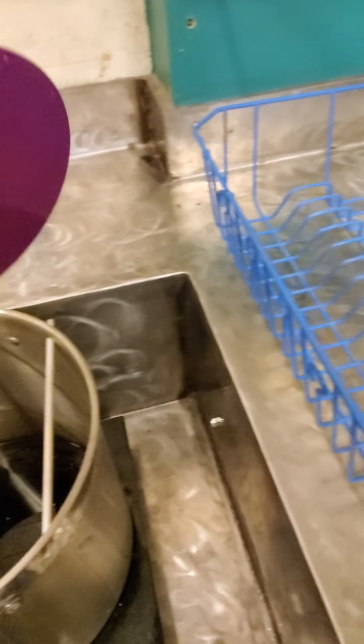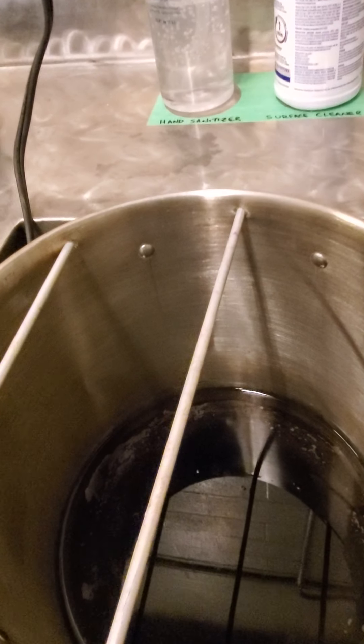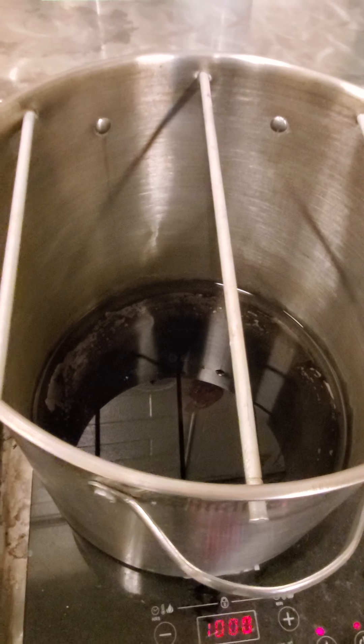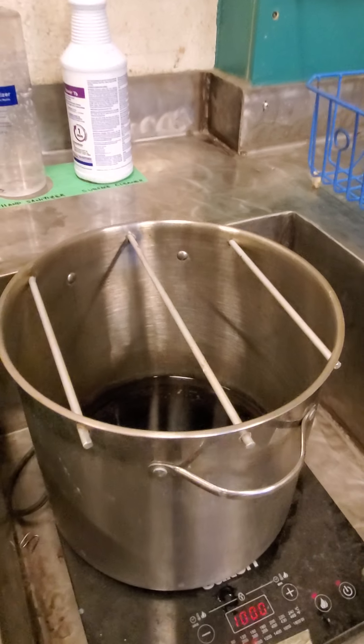If I just hang this part in here as-is, the part will touch the water in the bottom. I only want about three-quarters to one inch of water on the bottom so that my parts don't touch the water — I just want the steam to come in contact with the parts.